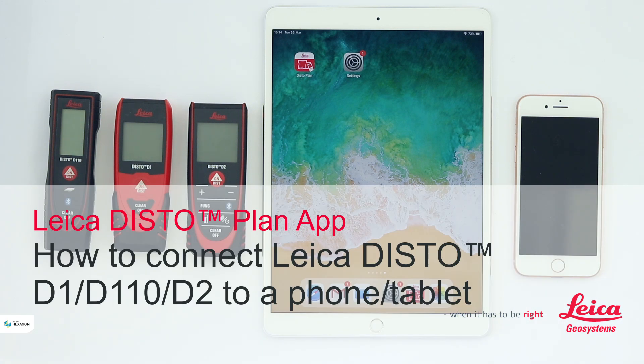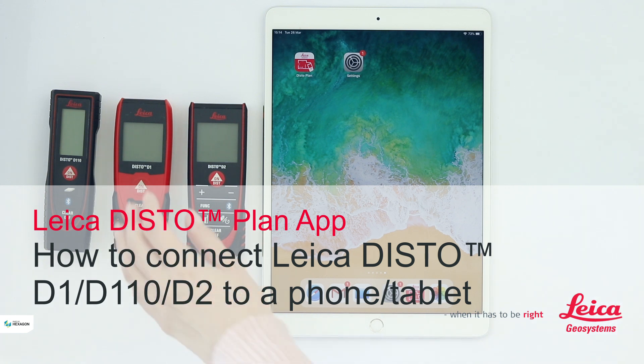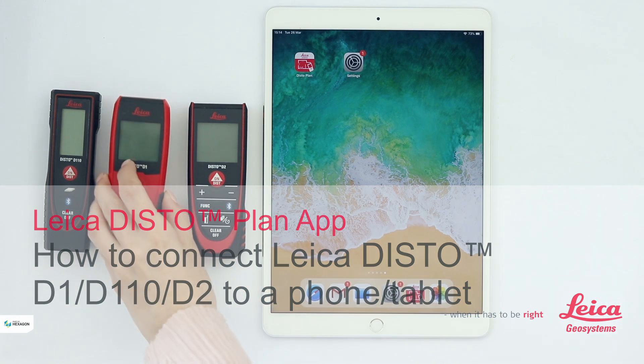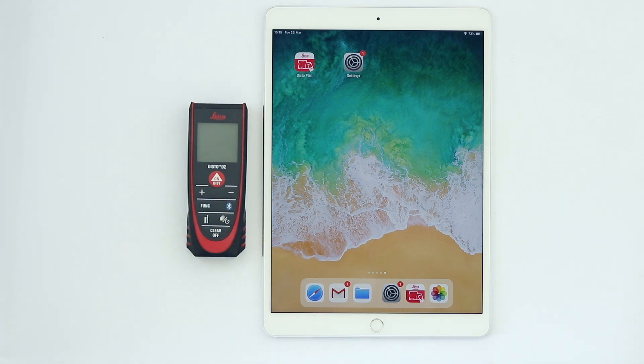In this video I will explain how to connect a Leica Disto D2 with the Leica Disto Plan app to a phone or tablet. This will work in the same sequence for Leica Disto D1 or D110.